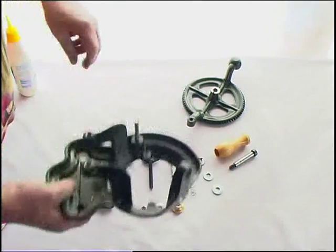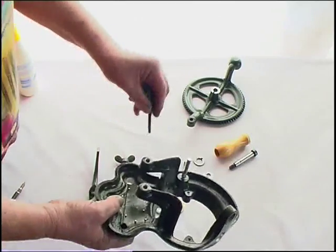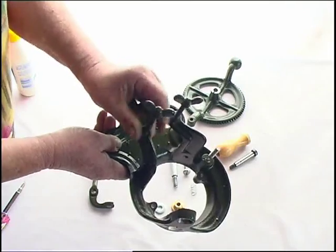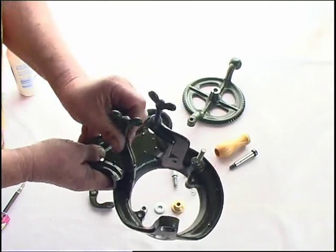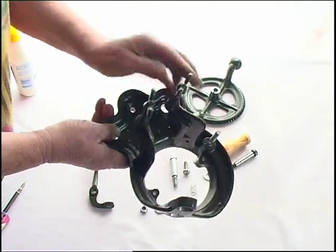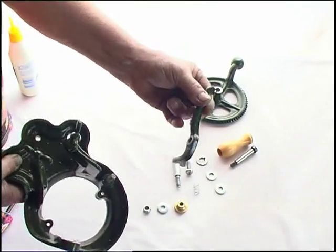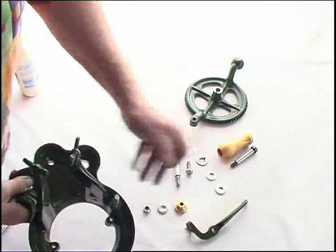We've got to take our base and put it upside down, and secure it with two thumb screws. We now have to put the rubber stopper post in — that's the rubber stopper post, this funny looking thing here — and we have a couple of parts to put on.